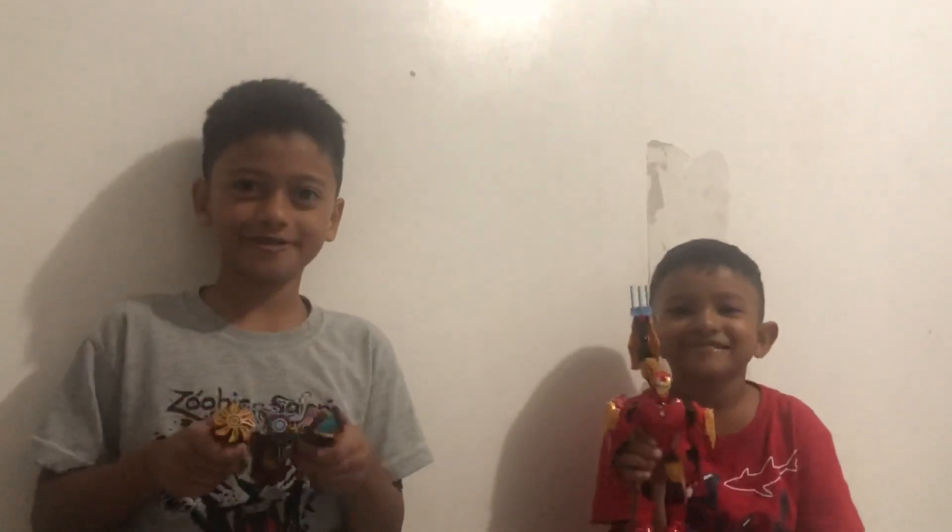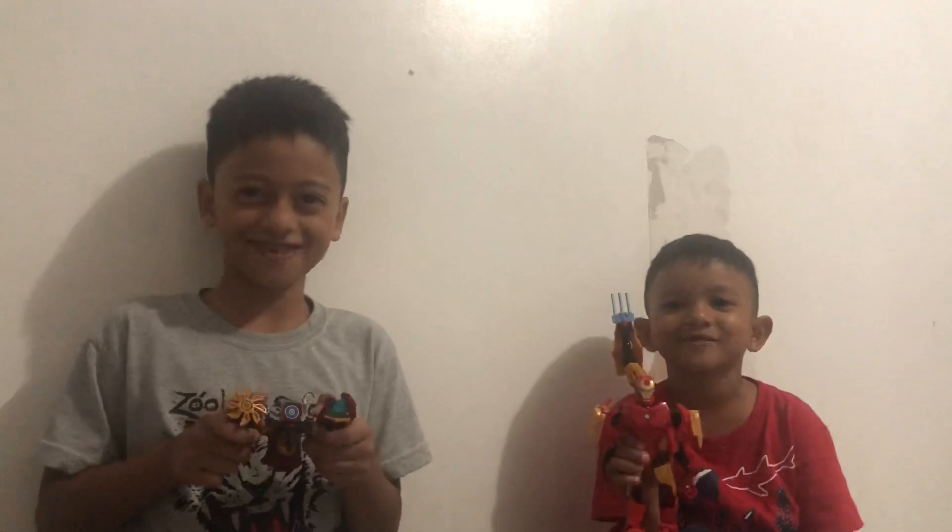Hi guys, welcome to Ryan and Renzo's Toy Reviews.